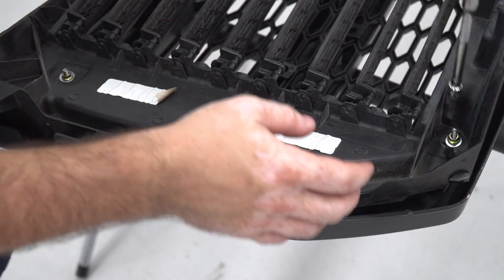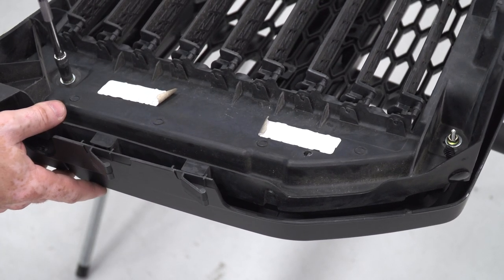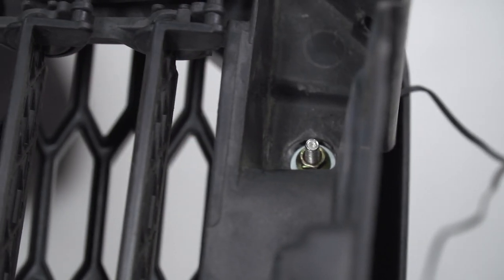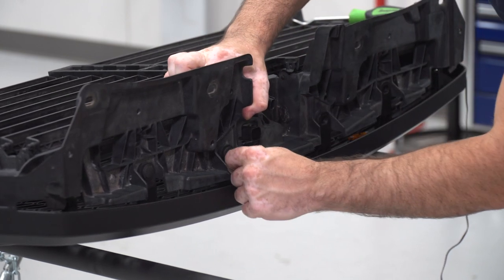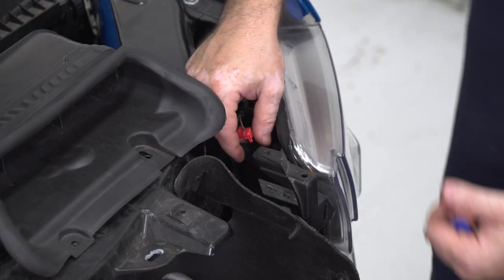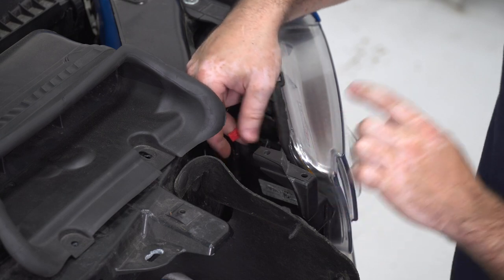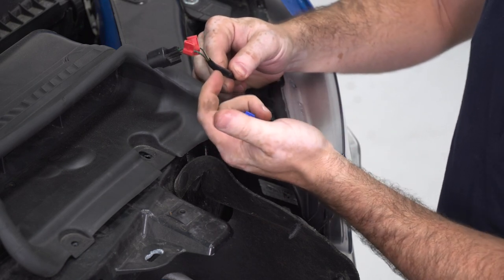Once started by hand, go back with the 8-millimeter socket and tighten everything down. Reinstall the clips along the top of the grille. For the wiring portion of this installation, we're going to tap into a power and ground source from our headlight. I'm tapping into a corner marker light circuit located in the top corner of the headlight, and you can get to this plug without removing the headlight.